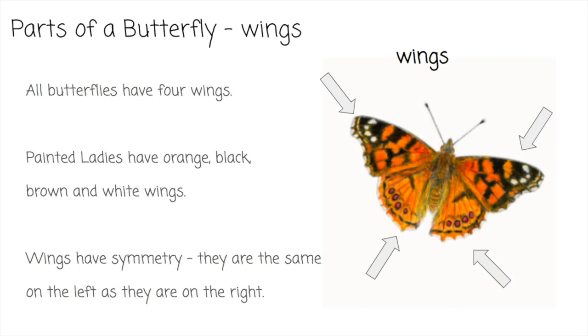Every butterfly has some special parts. We're going to talk about each part today. The first part is the butterfly's wings. Please notice that butterflies have four wings — two on the left and two on the right. Painted Ladies have orange, black, brown, and white wings.